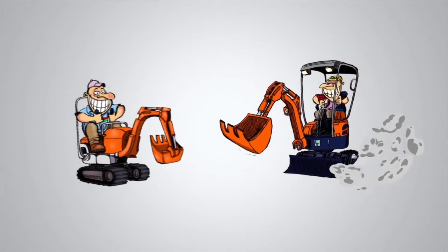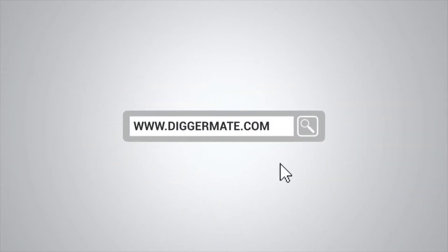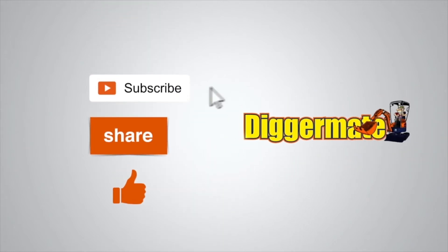To get the best prices on machinery hire, book machines, see specs and availability, go to diggermate.com.au. If you found this video useful, please subscribe to our YouTube channel, click on the share link below and share this with your friends, and give us a thumbs up.